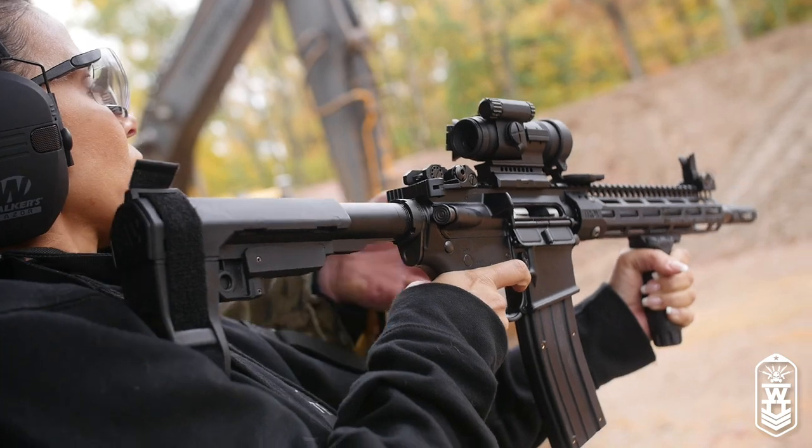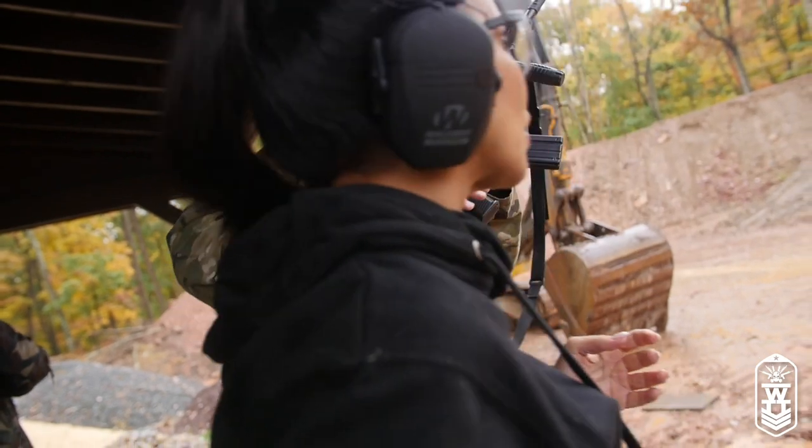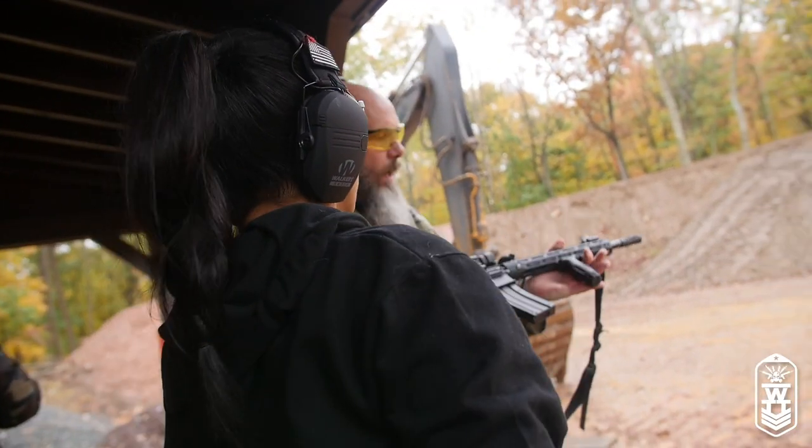Okay, inspecting — make sure you look in the camera, make sure it's empty. Not bad. It gets a little heavy after a while. Now I'm going to show you what may help you also.